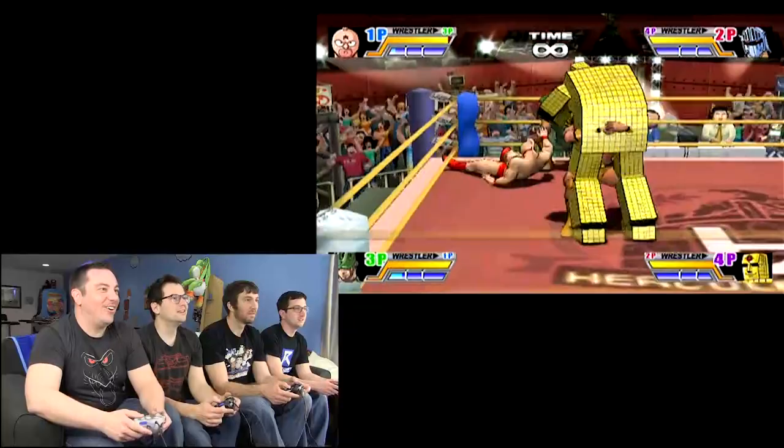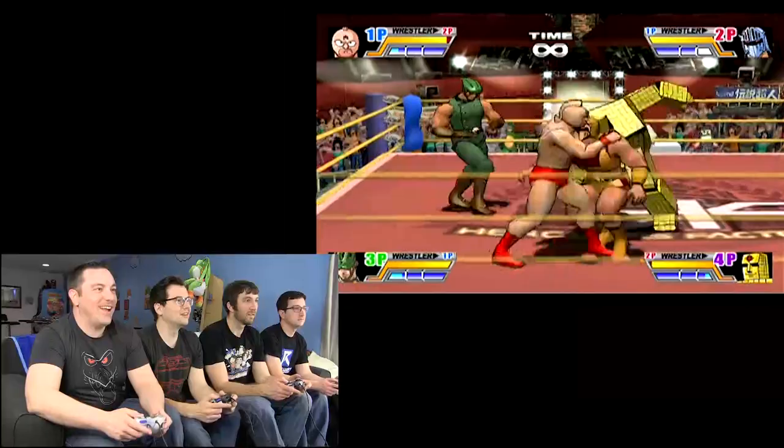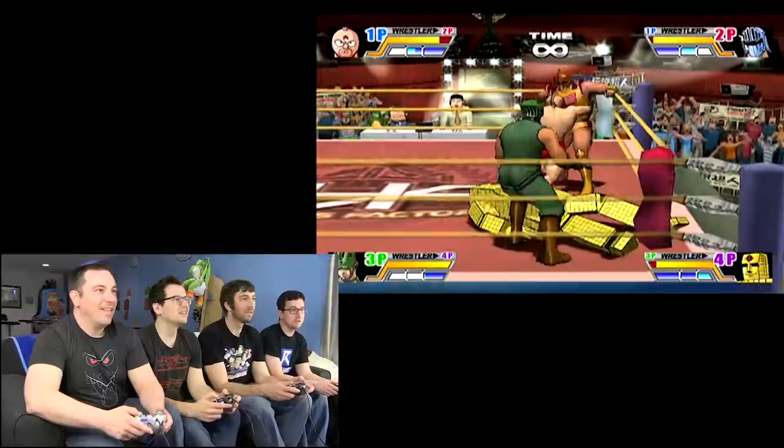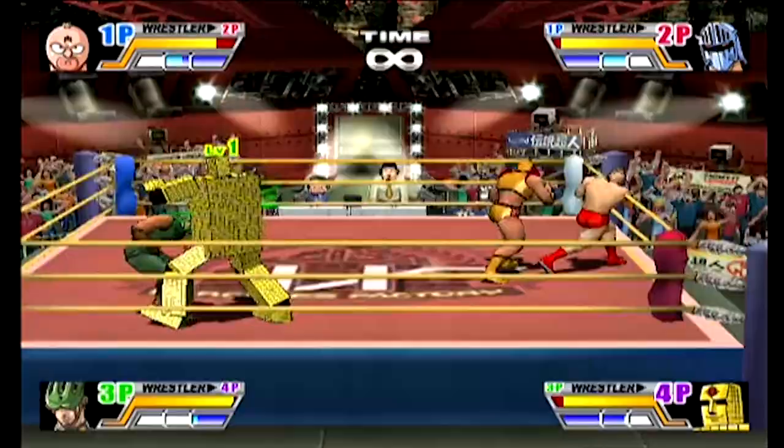Boom! We got like real wrestling moves in this one. Now I might be mistaken, but I'm pretty sure this is made by AkiSoft, who did all the N64 wrestling games.